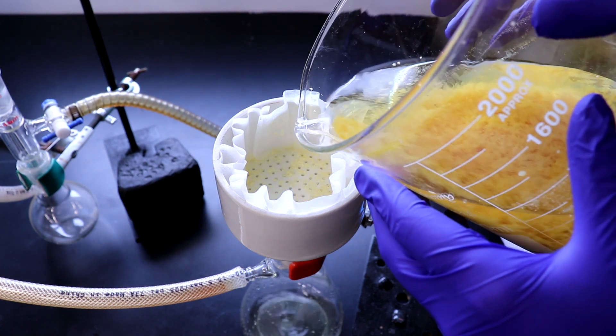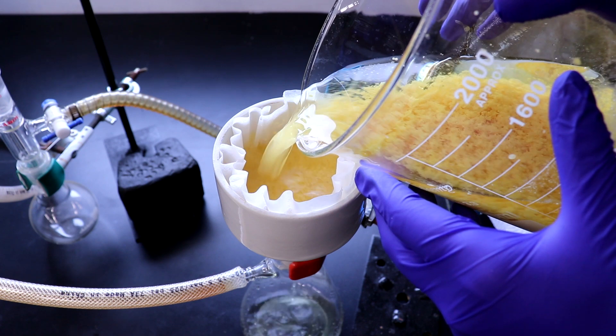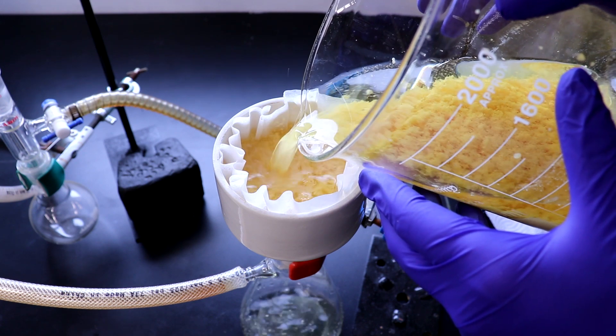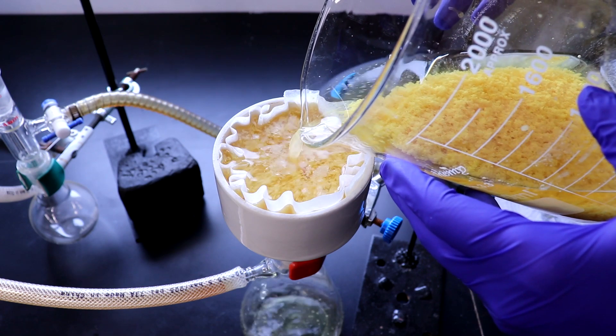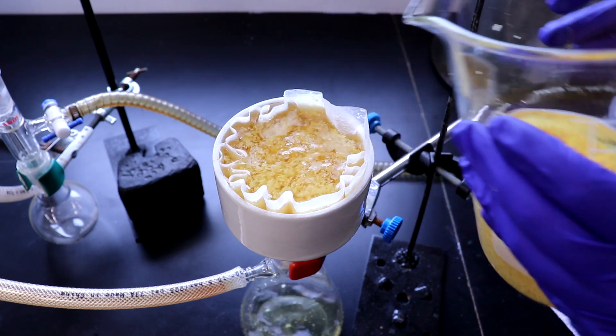The crude product was filtered off, washed with water, and dried thoroughly on the pump. It ended up weighing 34.1 grams, which was far above theoretical, so it must be recrystallized from ethanol to clean it up.